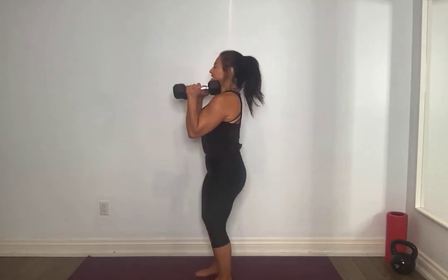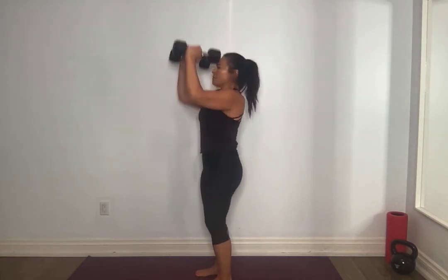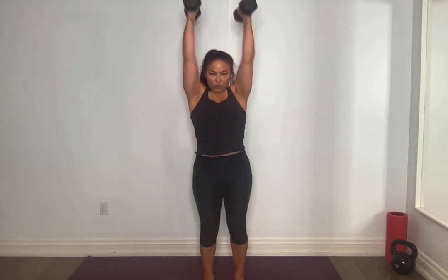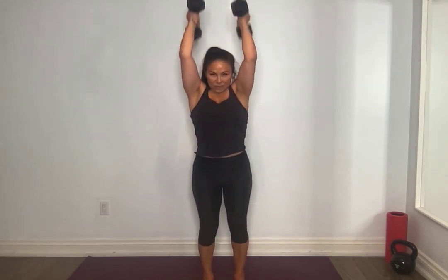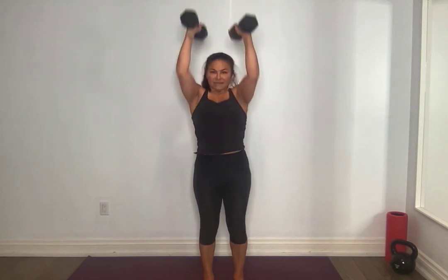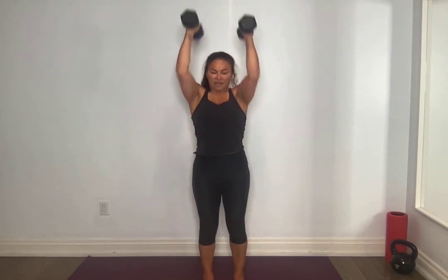Option to grab a lighter weight or one weight. We're doing overhead tricep extension — ten to twelve reps. Bring those weights here, proud chest, don't swing above your head. Bend those elbows, extend before coming down. Keep those elbows together wherever you are — there's a tendency for it to flare, we want it to be all triceps. Core tight, don't flare out those ribs — for five, four, three, two, one. Oh my goodness.